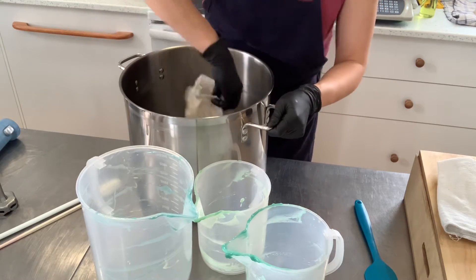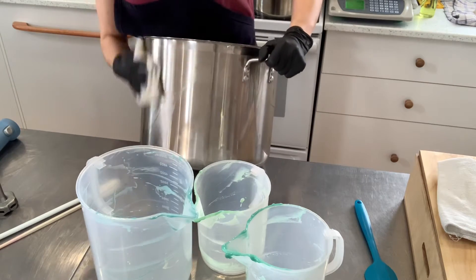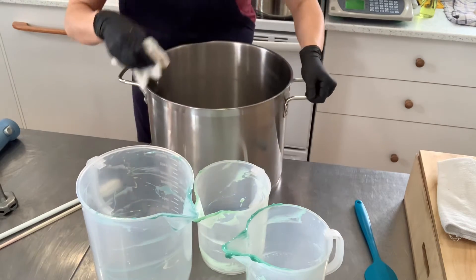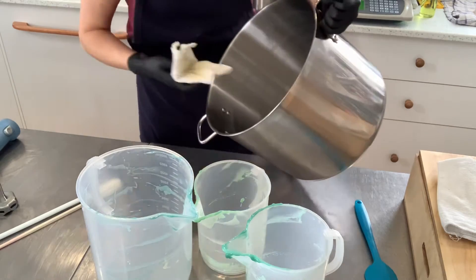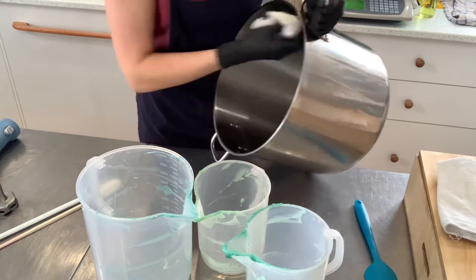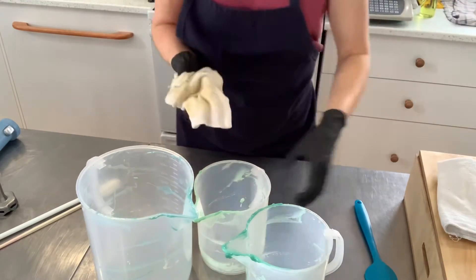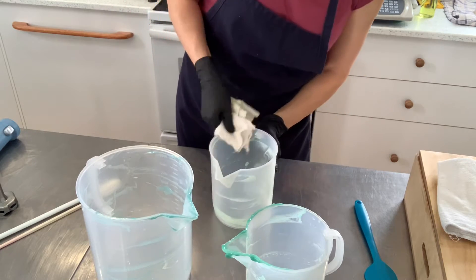Doing that, I'm careful not to wipe my elbows and arms inside of the stockpot, because this is cold process soap — it is raw batter, which is still corrosive, so you don't want to get this on your skin. So I wipe it clean like that. There's still a clean place on my rag, so I'm going to keep on doing this.